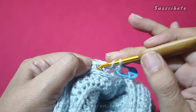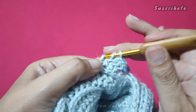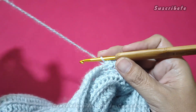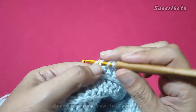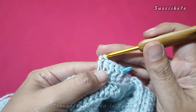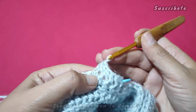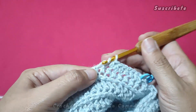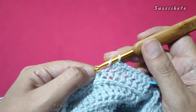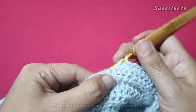Y eso es todo, mis hermosas. Disminuyan los puntos que ustedes crean necesarios para alcanzar el ancho de su preferencia. Yo tampoco voy a disminuir mucho porque va a ser tres cuartos, no va a ser al puño. Entonces voy a hacer poquitas disminuciones. Una vez que tenga yo el largo deseado, unos cinco centímetros antes, nos vemos para que hagamos los puñitos.